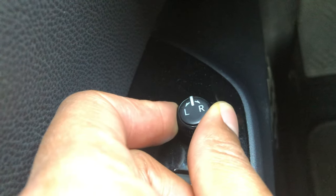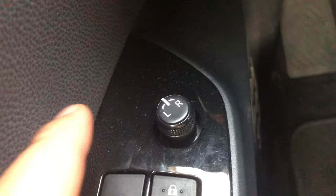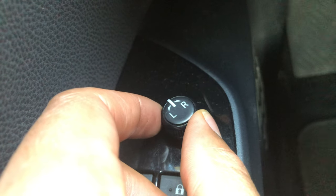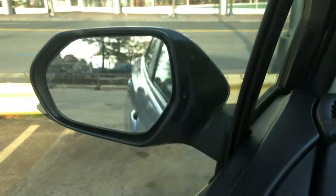In order to control the driver's side mirror, you just turn the joystick all the way to the left, indicating the left hand side. And once it's on the left hand side, you simply use the joystick to adjust the side view mirror. Do you see that?